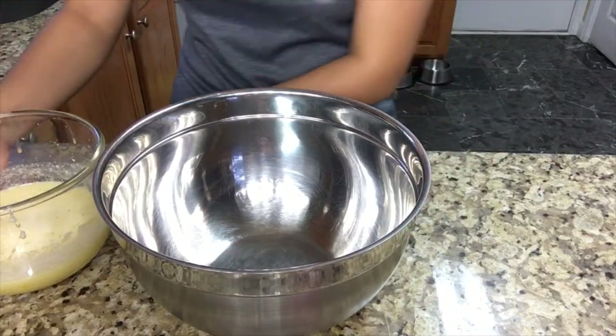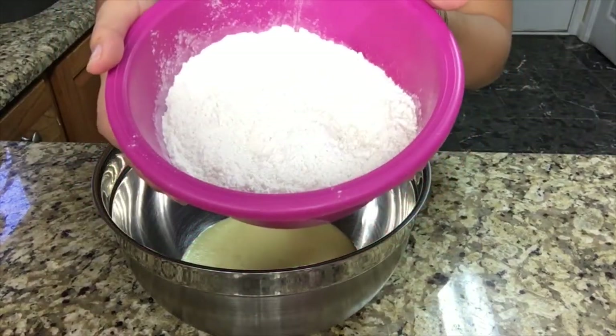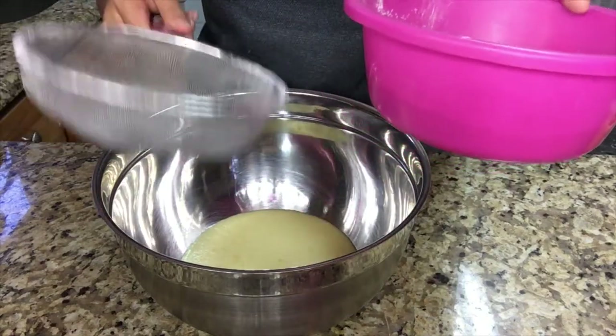So now I'm going to add the mixture to this bowl. I'm going to be using 240 grams of cake flour, a half teaspoon of baking powder, and a half teaspoon of salt — already mixed in. I'm also going to sift this.